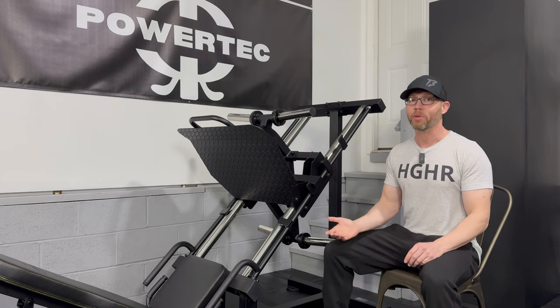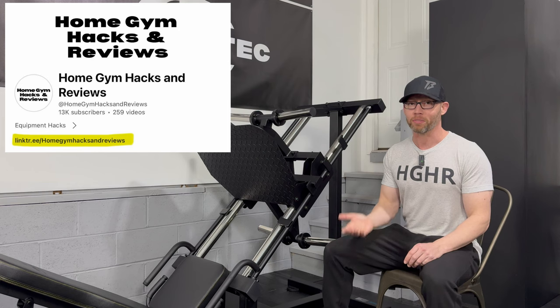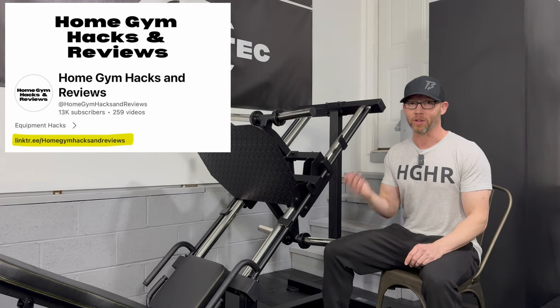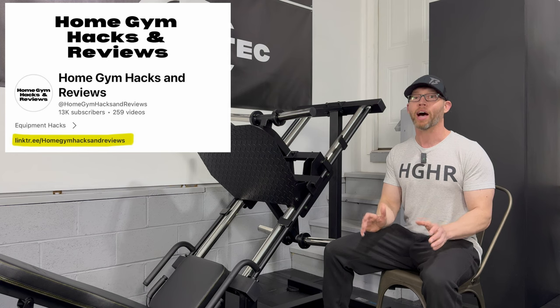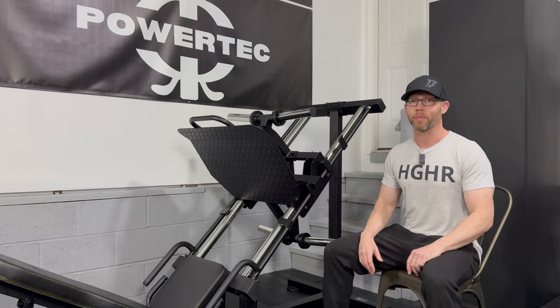With that being said, anytime you make a Powertech purchase, including this new leg press, please consider using my Powertech affiliate link at no additional cost to you. That link can be found in my YouTube bio about section. It helps me out, and most importantly, it lets Powertech know that I am helpful to their brand. Thank you so much for watching this video. I hope it was helpful. Take care.